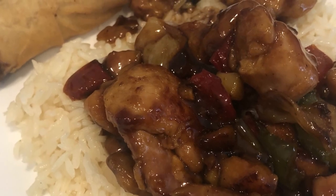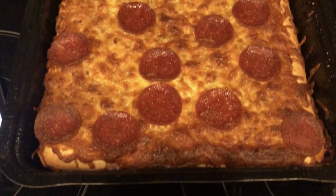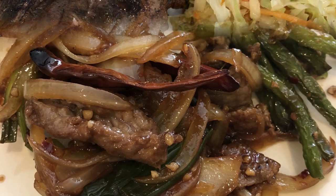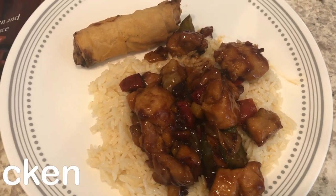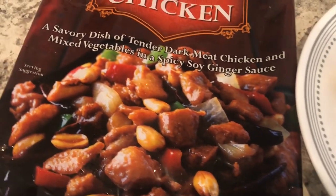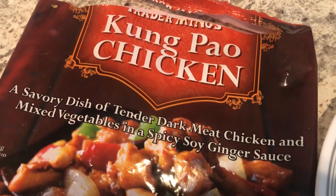My name is Andrea with Foodimentary, adventures in food. In my household there's me, my husband, and our adorable two-year-old little boy. On our channel you'll find simple and tasty dinners using everyday ingredients. For dinner tonight we are having a quick and easy frozen meal — I like to keep stuff like this in the freezer for those nights when I just don't feel like cooking. We are having Kung Pao chicken from Trader Joe's.